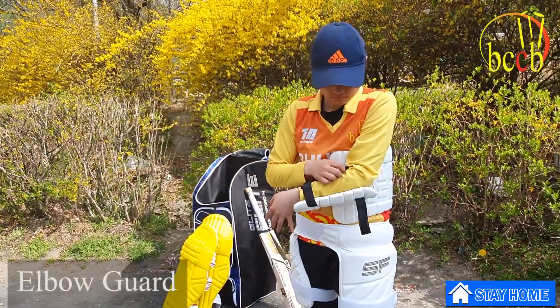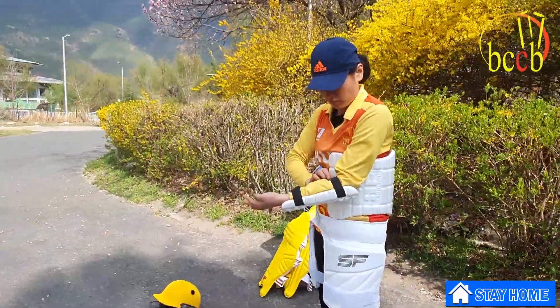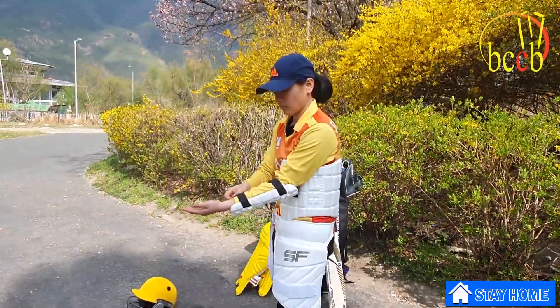The elbow guard protects the forearm and elbow from getting injured during a fall or a strike.